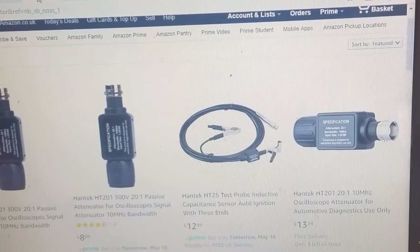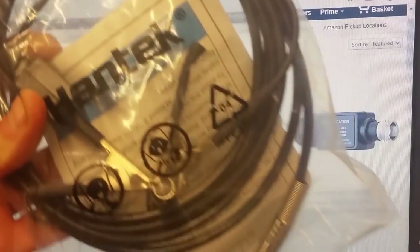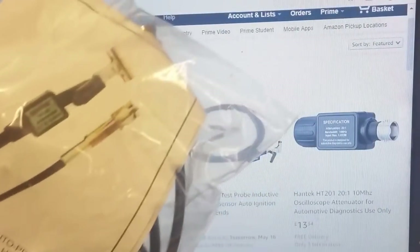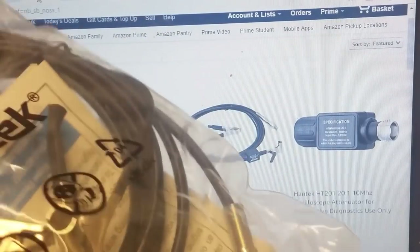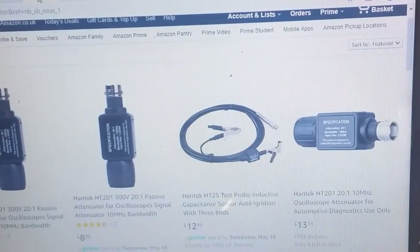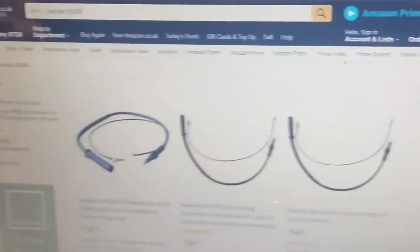The HT25 is £12.99 - that's an inductive probe for your secondary ignition. It goes around your coil lead. It has a clip on the end that goes around your HT lead. If you have coil-on-plug and don't have HT leads, we can do a conversion, and I've demonstrated this in other videos.